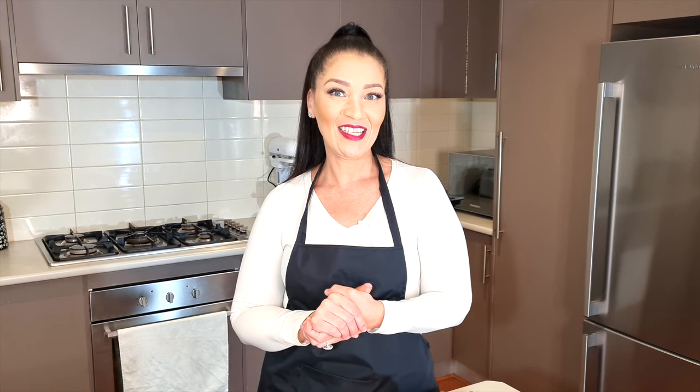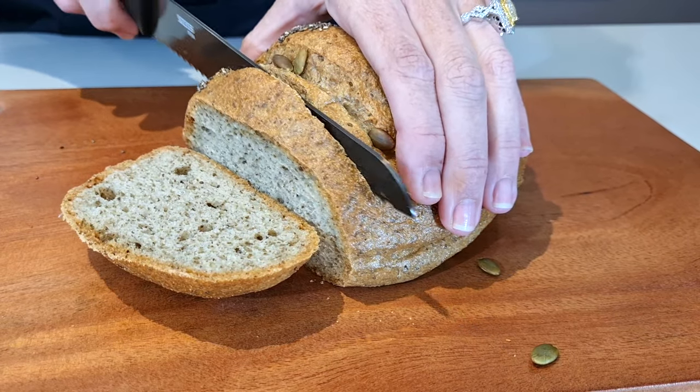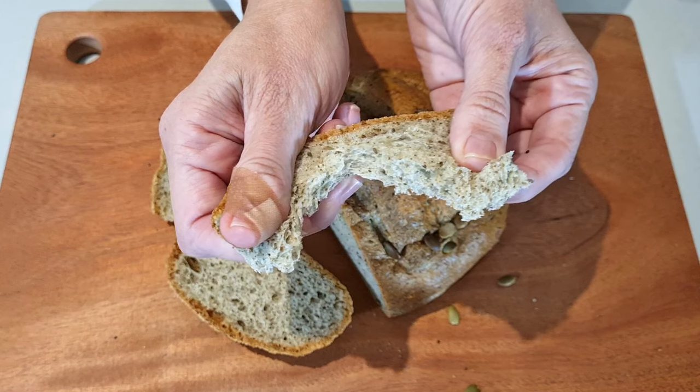When I first saw this bread by Keita con Laura I was so attracted by it and I thought I have to show you guys. When you tap it, it's got the sound that bread used to make in the old days. It's crunchy on the outside and soft on the inside. It tastes like wholemeal bread or brown bread. As always, the ingredients and nutritional information is listed in the description box.